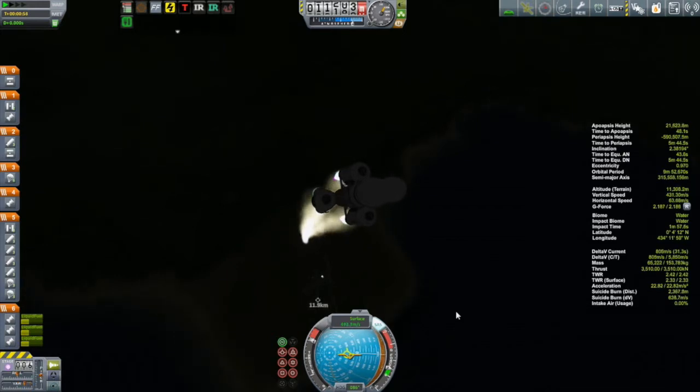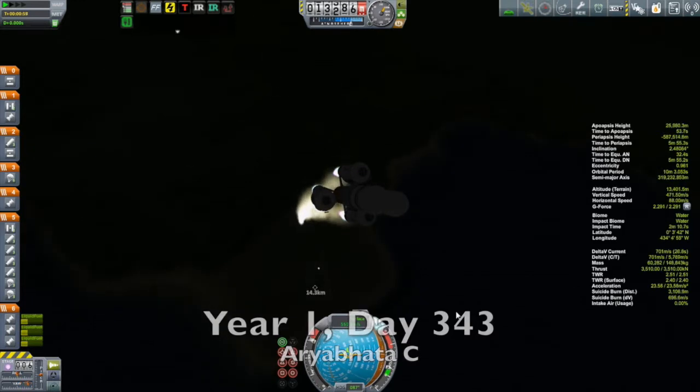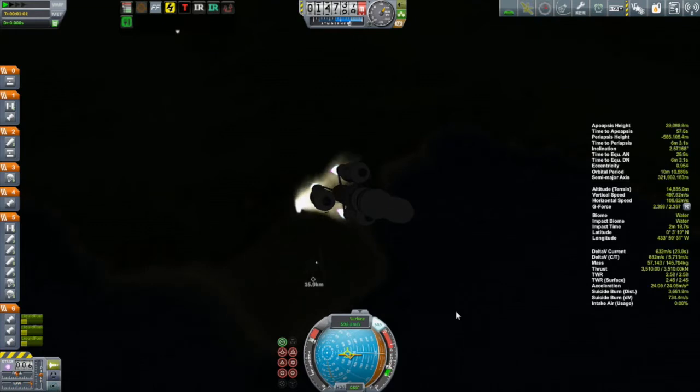I'll get to that later once we take a look at the Arabata A. But this here is the Arabata C and it is on the hunt for a C-class asteroid. I've already selected my asteroid and made my decision as to how I was going to approach it, using the same techniques as last episode with Arabata A.